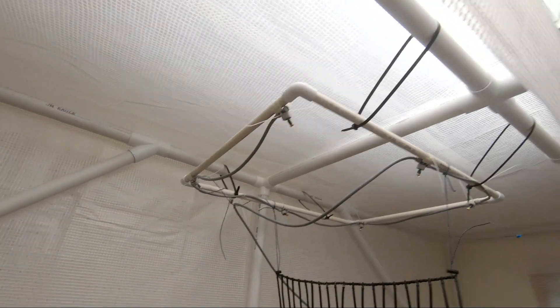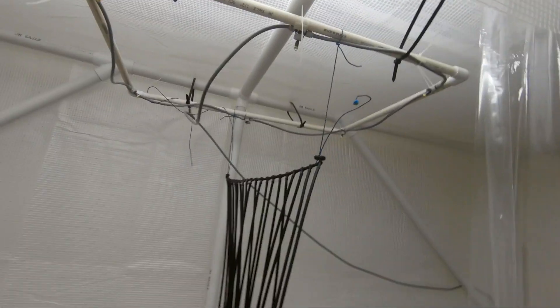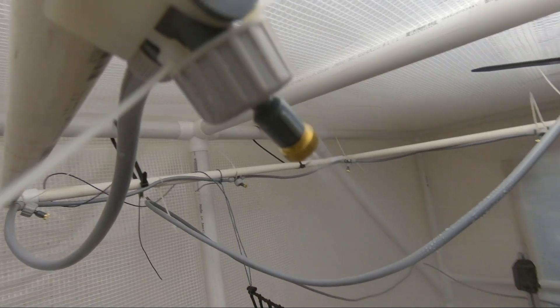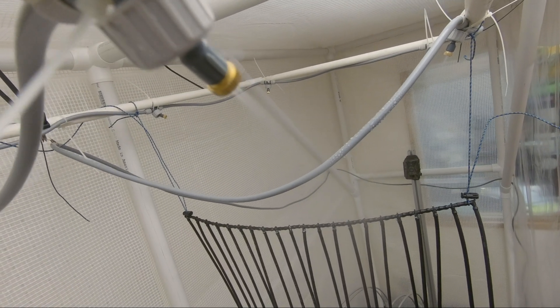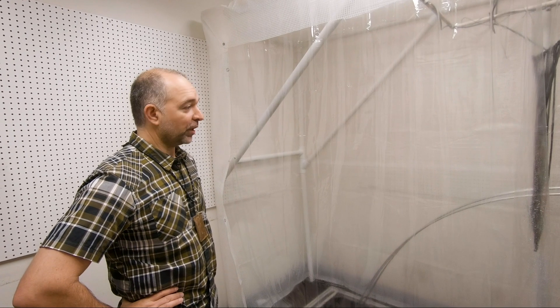We've dunked them in salt water to get them nice and soaked. We've got some sprinklers in the ceiling that are going to run and spray salt water every so often. So we test it with a salt water spray to test the durability of the poles to stress corrosion cracking, which the salt water will cause if the poles are left under stress.